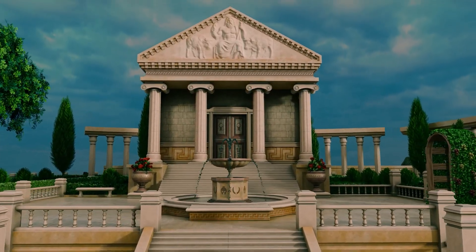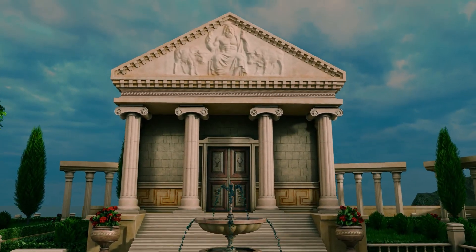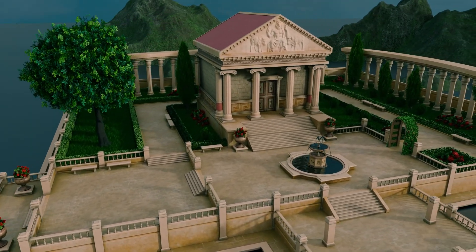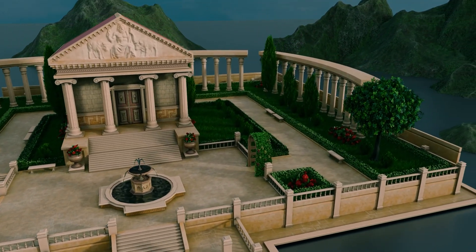In this workshop, we are going to build a complete stylized Greek temple and garden environment in Blender. By the end, you will have a portfolio-ready environment and a practical, repeatable workflow for stylized worldbuilding.